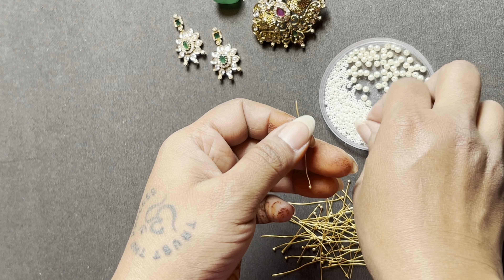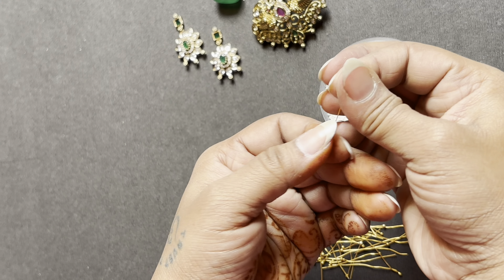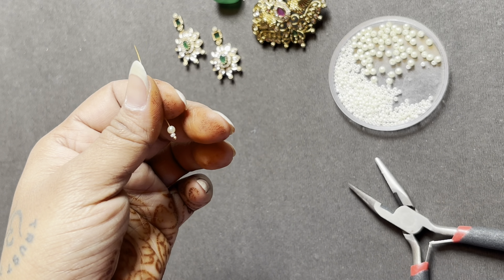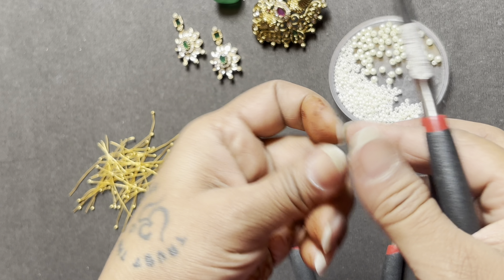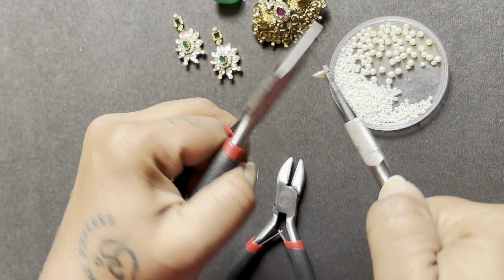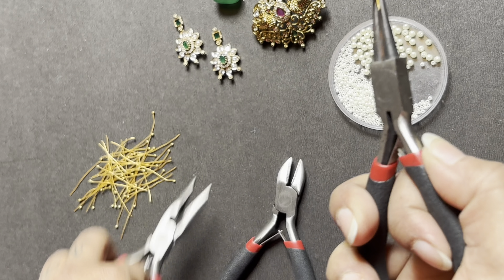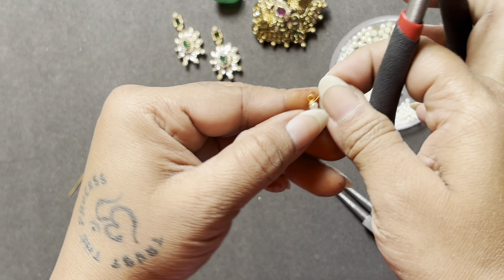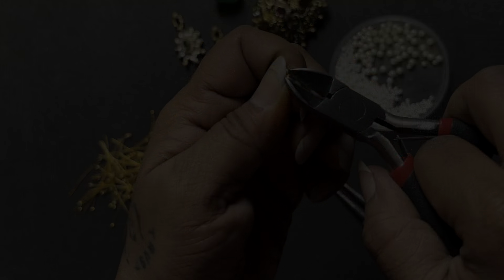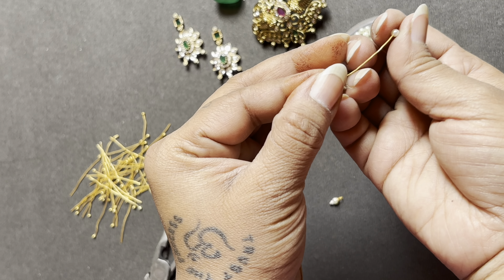I bought all the materials and here we are making this piece. For this design we need a pendant and earrings. I bought little charms for it. You can also buy ready-made findings, but when we customize, we need a design according to the specific order, and it's not always available in the market, so this is handmade.